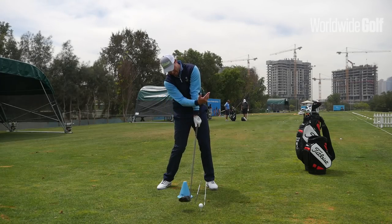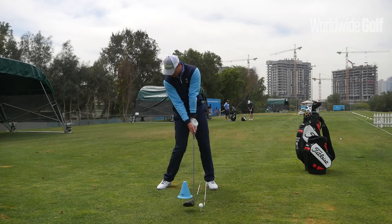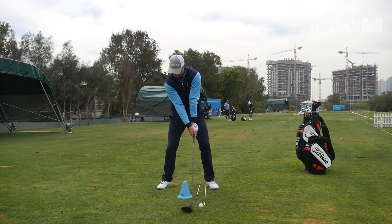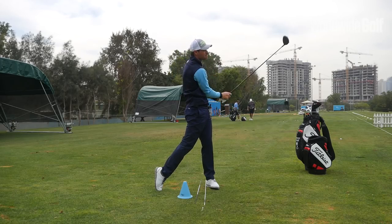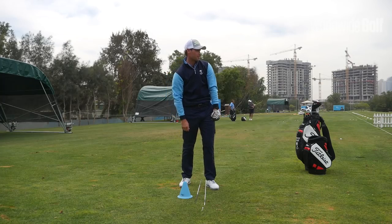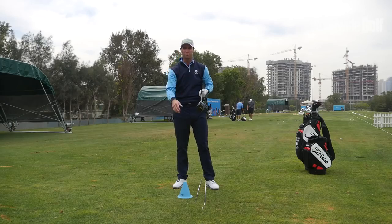Returning back to the original starting position gives me the maximum attack angle, hitting up on the ball and allowing me to bring the club down into the ball in the correct path. Really focusing hard on keeping my head behind the club head as I hit the shot. That was a nice contact and strike — we've got a nice high launch angle and it's pretty much straight down the middle of the driving range. A very simple tip, something you can implement and put straight into your golf game.